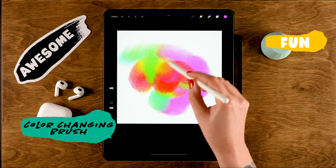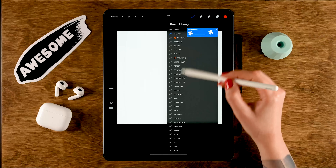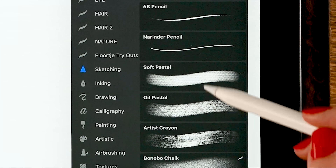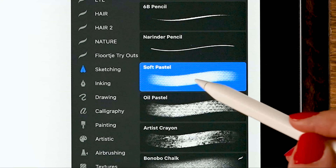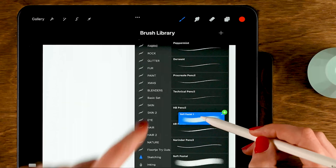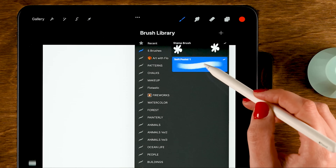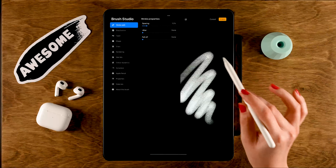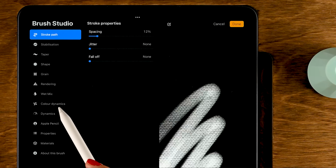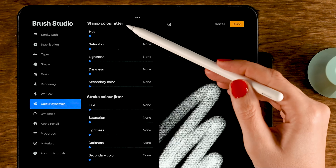Now let's move on to the next brush — a color changing brush. We're going to start with a Procreate standard brush and adjust it. Go to the Sketching brushes and grab the Soft Pastel. Make sure to duplicate it first by dragging left and tapping Duplicate, then drag it into your brush folder. Tap it to open the brush studio and go to Color Dynamics.